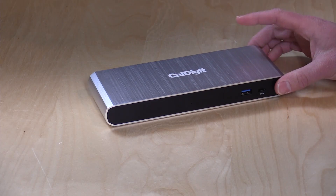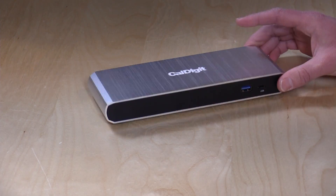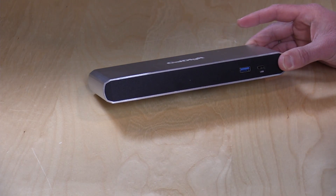Hey everybody, it's Lon Seidman, and we're taking a look today at a Thunderbolt 3 dock from CalDigit. This is their TS3 Lite, and what it lets you do is plug in a single cable to your computer — Mac or PC — and get a whole bunch of additional ports broken out.